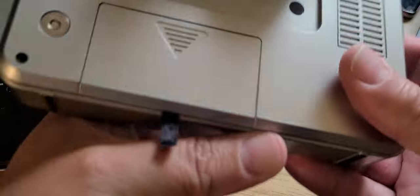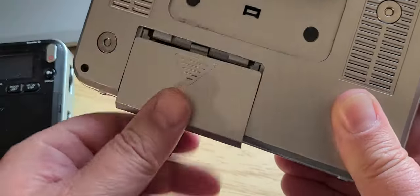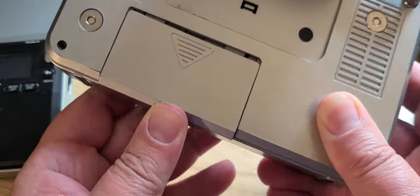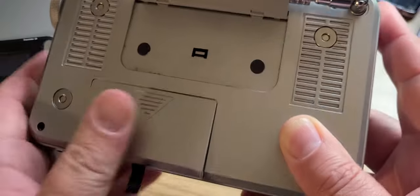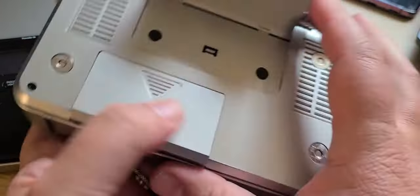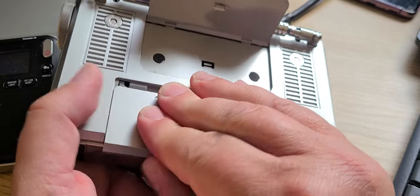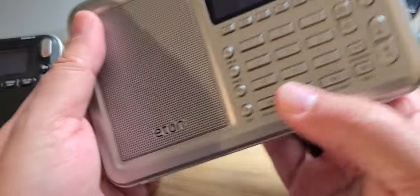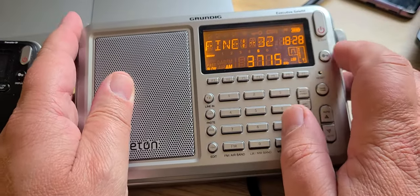It's a great little radio to use. For those that want standard batteries, it uses double-A batteries. It works great — I found it to be really a good radio to use, and one of the really solid performers. Honestly I've enjoyed it.